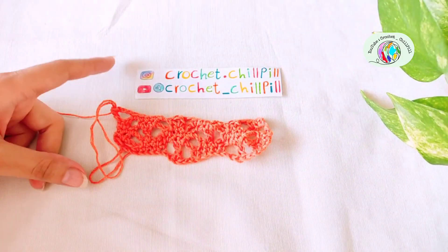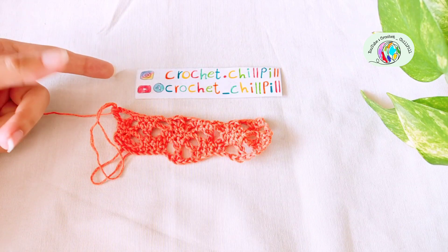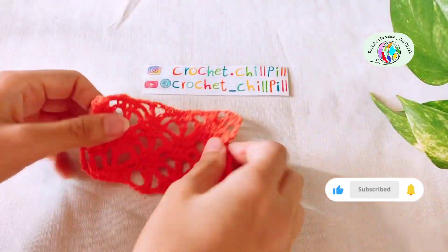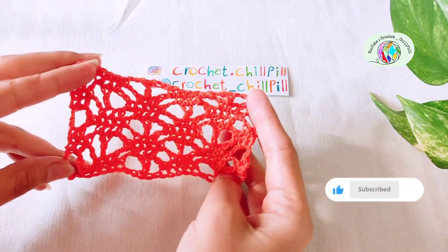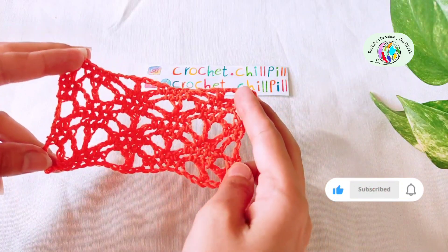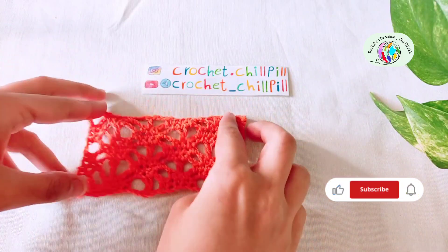From here repeat rows 2 to 4 until you get the desired length. This is how it looks like at the end. Hope you like this tutorial and don't forget to subscribe to my channel, like this video, write your comments down below, and support me. See you next tutorials, bye!